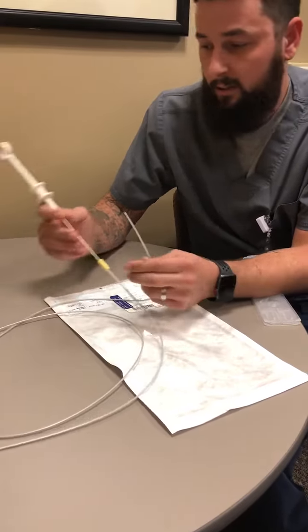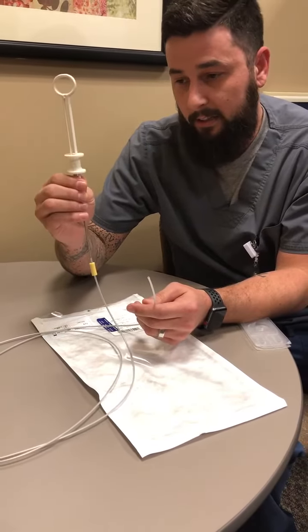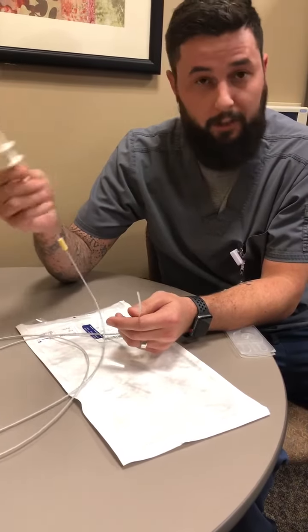The doctor will feed it down the scope. While they are feeding it, you want to hold underneath your handle, or else it might deploy your poly loop prematurely and you'd have to do another one.